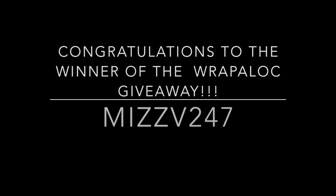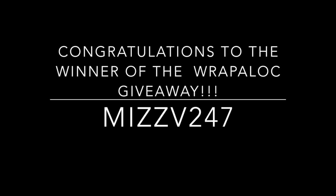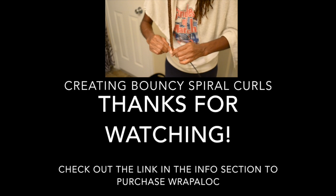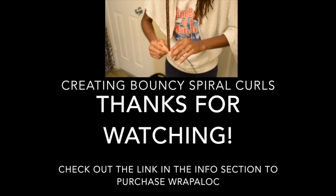Thank you for watching. Don't forget to subscribe, like, share, and comment. I'll see you next time.